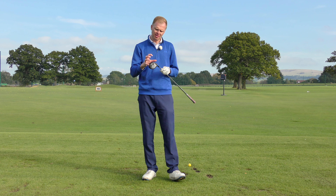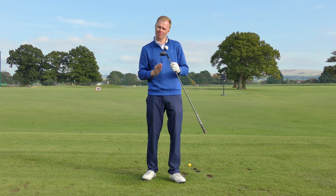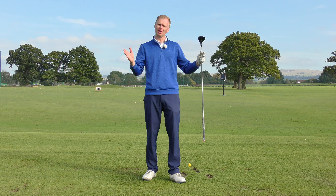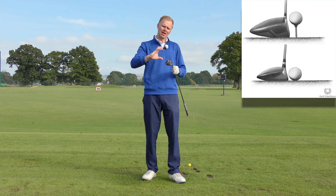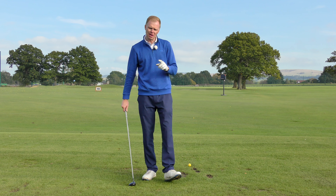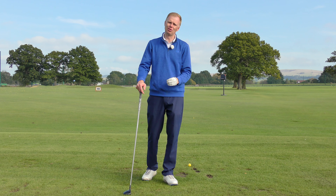Generally speaking, because these clubs have got a bit more loft, they'll fly straighter than a driver because they generate a bit more backspin, keeping the ball on line more. It's not going to go quite as far as a driver, so it should be easier to hit. But with the driver, we get the big tee peg and the big club face, so that makes the striking element easier. A fairway wood shot is tough because the quality of contact is difficult to get right.